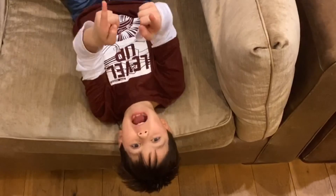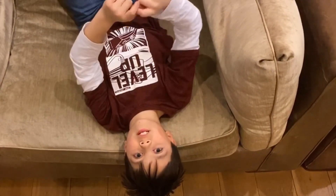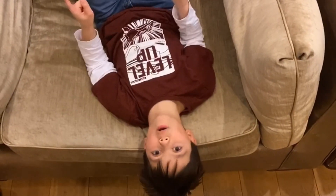So there we have it — the Dribble Up review. Make sure to hit that subscribe button and comment below.